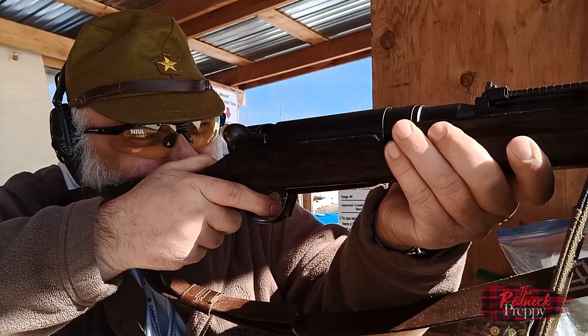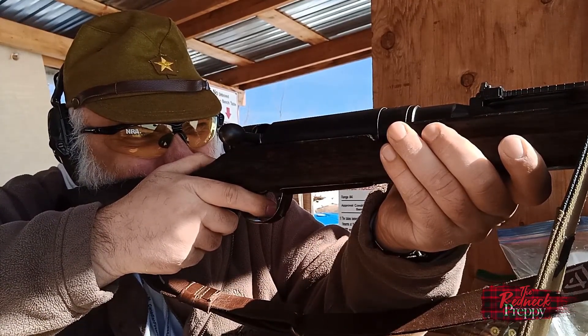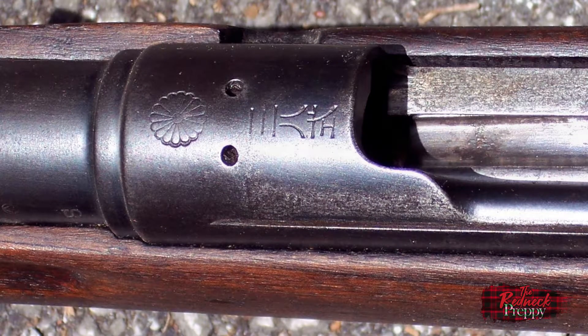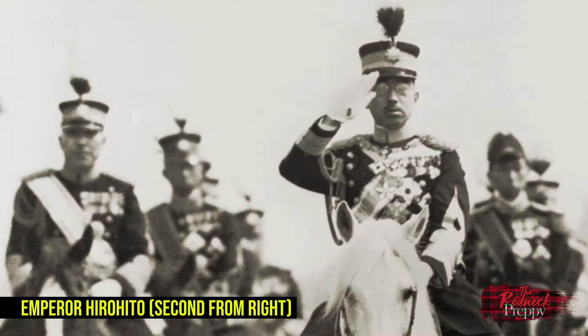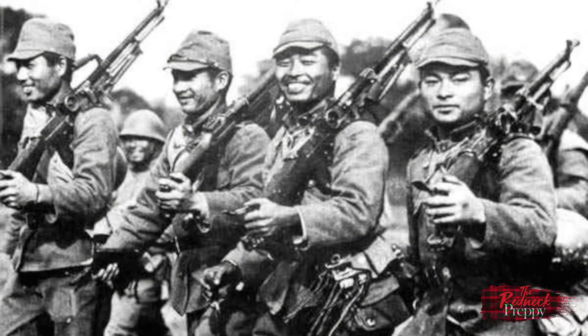People want to know two things most often: what is the mum, and why are so many of them defaced or missing? Starting with the easy one — what is the mum? Most military rifles have a number of markings: proof marks, year and arsenal of manufacture, caliber markings, the usual stuff. You'll also often find the mark of the country that issued the rifle. The mum is that, but more — it signifies a firearm issued by the Empire of Japan, and also carries far deeper meaning as the symbol of the Emperor of Japan, who was generally held to be divine, a living god. So the mum effectively told the bearer that what he was carrying belonged to a god, and the symbol itself was sacred.